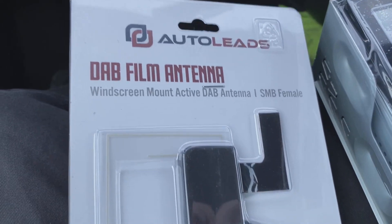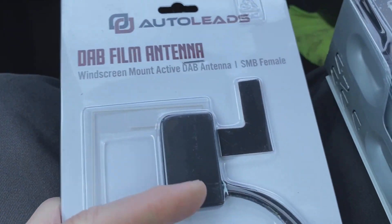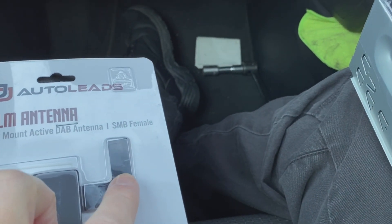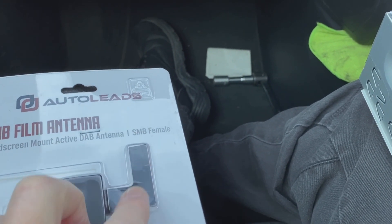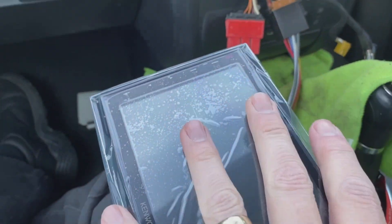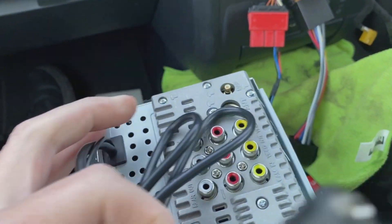This radio being a DAB radio, we're going to need a DAB aerial. This is a windscreen one — it sticks on the window. You only see this black block from outside; this transparent part sticks to the A-pillar on bare metal, so scrape the paint off on your A-pillar to make it adhere. The cable then runs down the A-pillar and comes out at the radio hole in the dashboard.